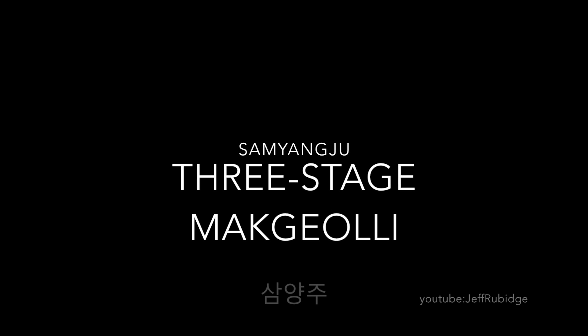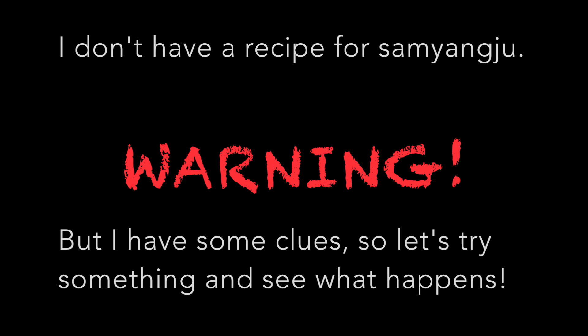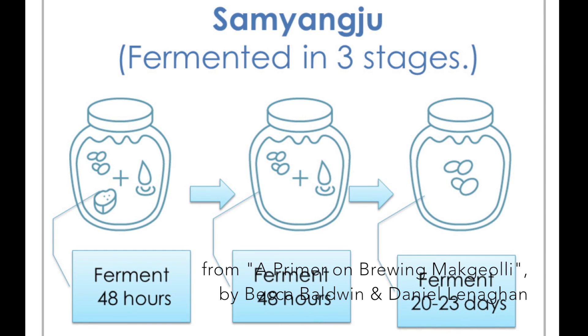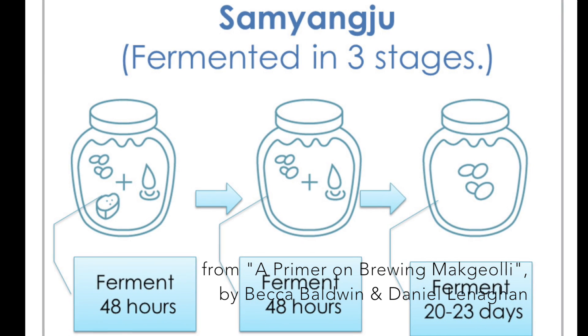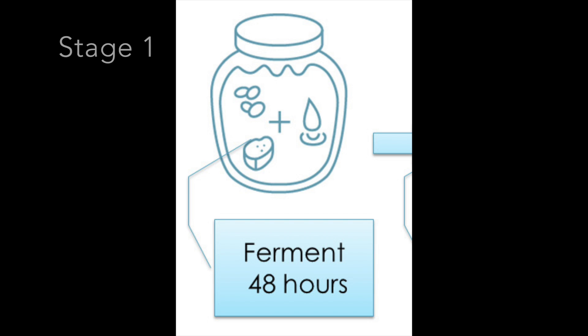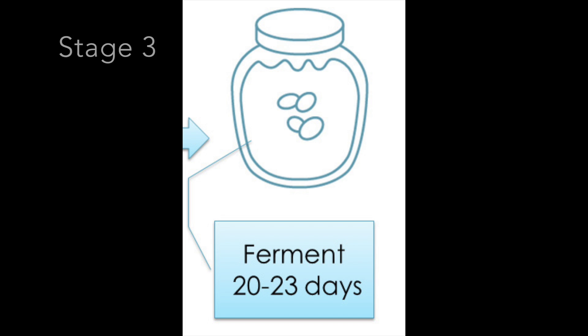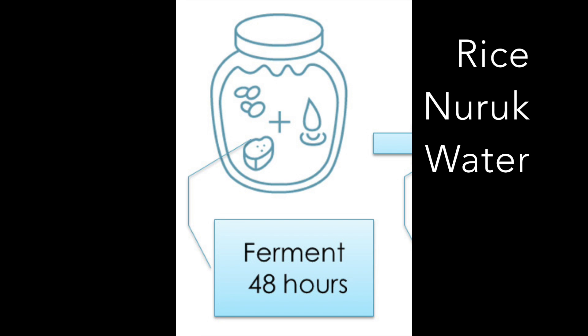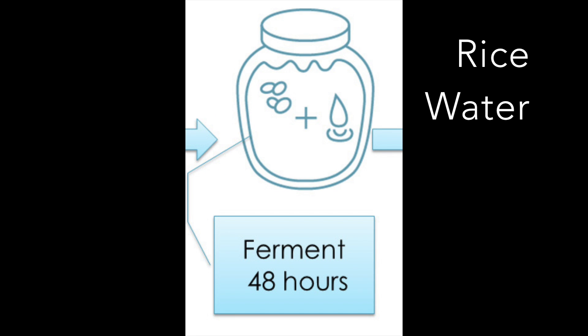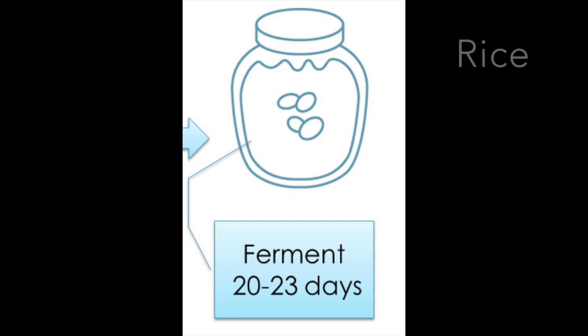Something new: a three-stage fermentation called Samyangju. I do not have a recipe for this, so I'm making it up. I do have this tiny diagram from a primer of brewing makgeolli. Stage one: rice, nuruk, and water for 48 hours. Stage two: rice and water, another 48 hours. Stage three: just rice for 20 to 23 days. That's what I'm going to follow.